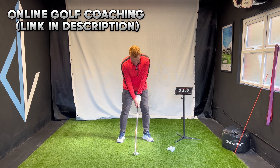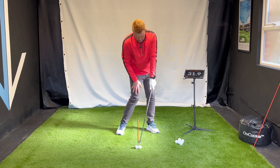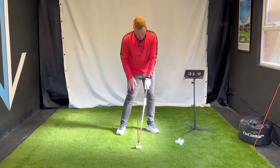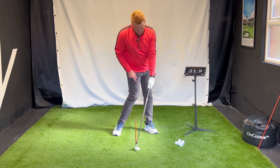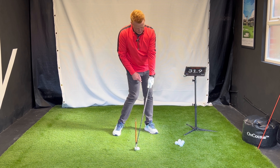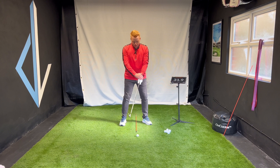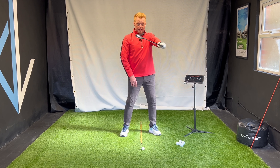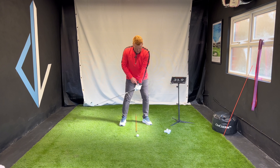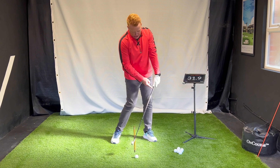So when we get into this position and I lean the handle forward, you can see the face is open — but that wrist is not flat and the logo of the glove is not at the target. So as I lean the shaft, I want to make sure the logo starts to work towards the target. That keeps the face square. It's not a case of leaning the shaft and leaving the logo out, because that leaves the face open. There has to be what's called a turn down to get that logo pointing at the target — so I can have shaft lean and maintain the club face.